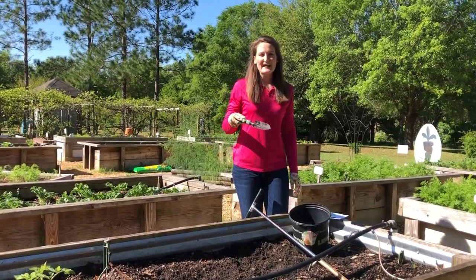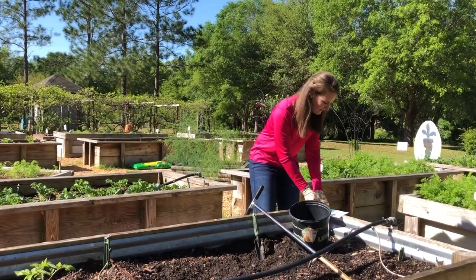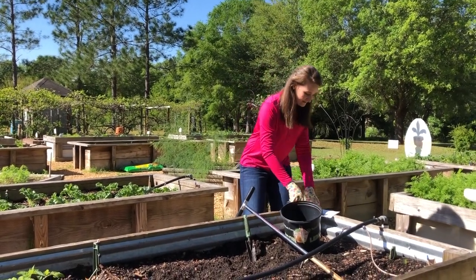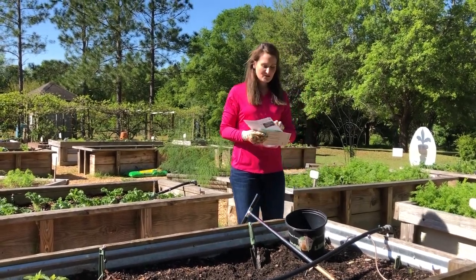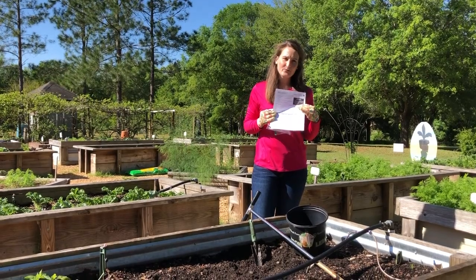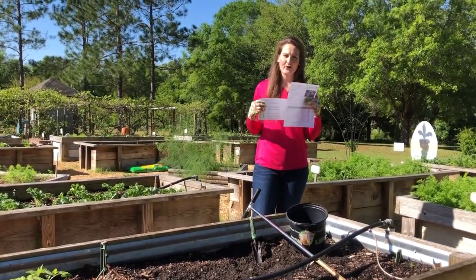Within this raised bed, I'm going to take a couple of different subsamples, mix them together in my bucket, and then combine them in a ziplock bag because this is about as much soil as you need. Then we'll place the soil in our box and fill out the soil form that goes with each sample. Each form can accommodate up to five samples, so you don't necessarily need a form for each box — you could use five different soil boxes with one form.